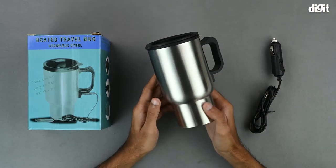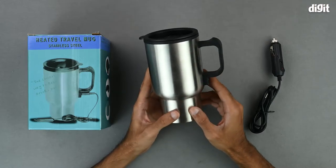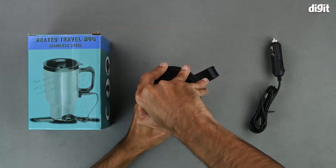Coming to the travel mug, we can see that there is a silver and black color theme going for it. Most of it is silver as it is made from stainless steel. Up top, we have an anti-spill lid.